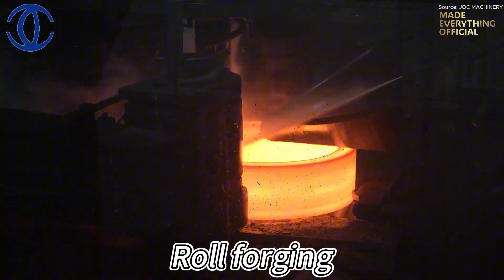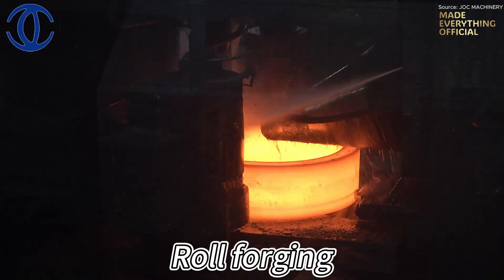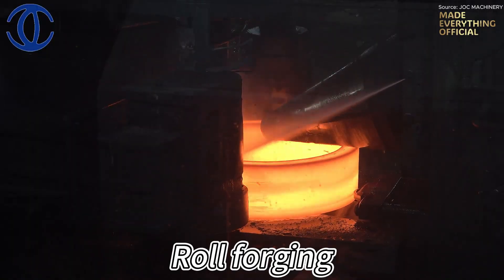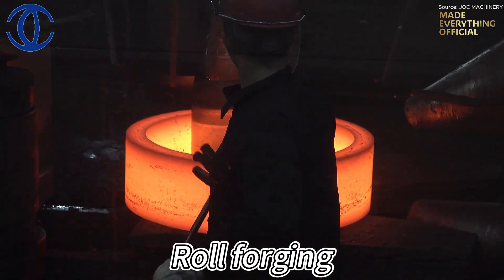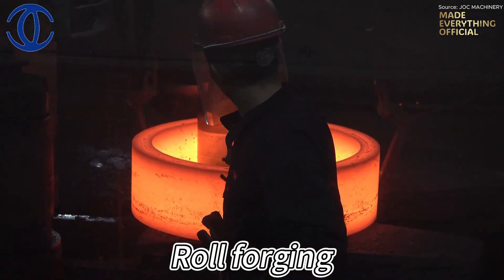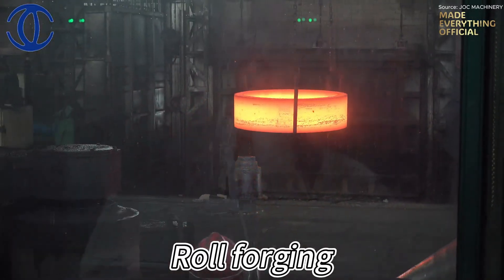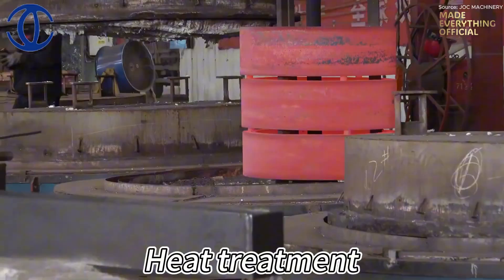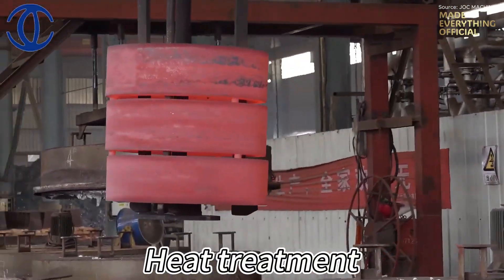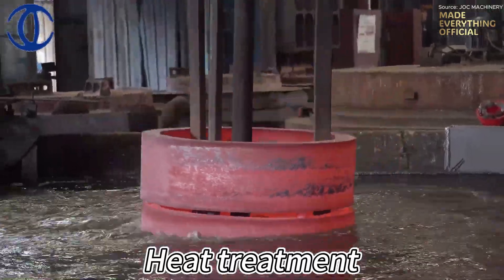The result is a perfectly balanced component — tough at its core, flawless on its surface, and ready for the next stage of machining. Once forged, the part is heat-treated. Controlled cycles of heating and cooling adjust its hardness and toughness, eliminating stress and enhancing mechanical strength.